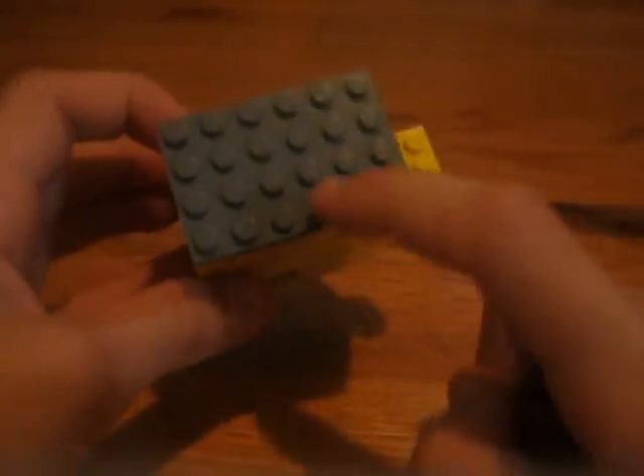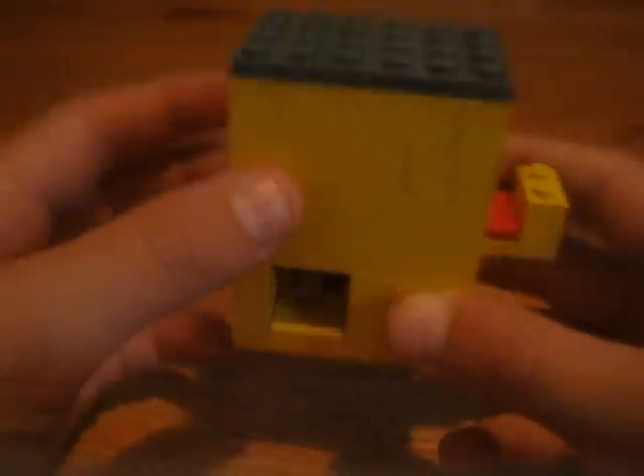Hey guys, this is my mini Lego gumball dispenser. It has three rounds, just like my smaller one that was on a 4x4 base plate, but I like this one a lot better.